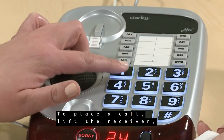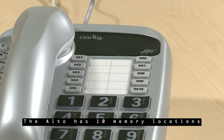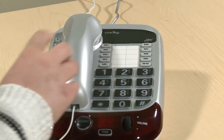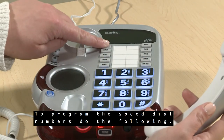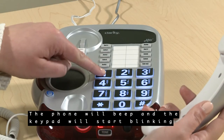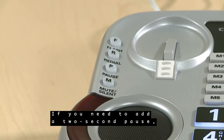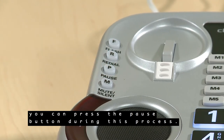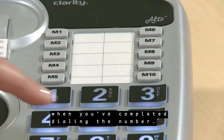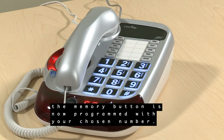To place a call, lift the receiver, then dial the numbers with the numerical pad. The Alto has ten memory locations for frequently called numbers, accessible from the memory keys. To program the speed dial numbers, press and hold the desired memory location key. The phone will beep and the keypad will start blinking to let you know you're in memory mode. Enter the phone number you'd like to store. If you need to add a two-second pause, you can press the pause button during this process. Press the same memory location key when you've completed dialing the number. The phone will beep three times to let you know the memory button is now programmed with your chosen number.